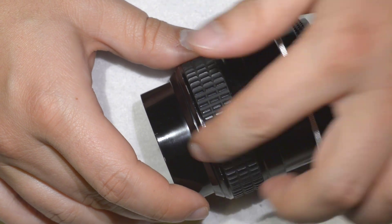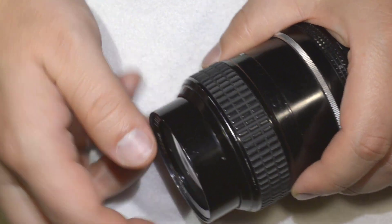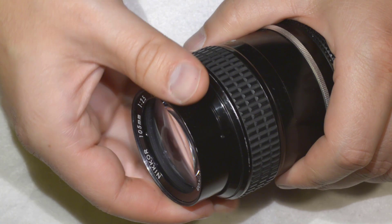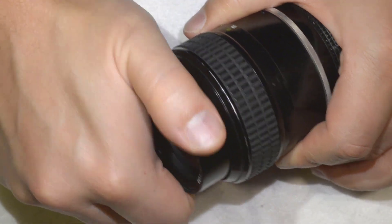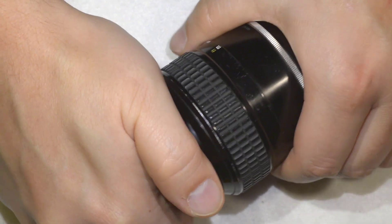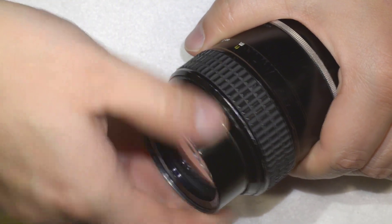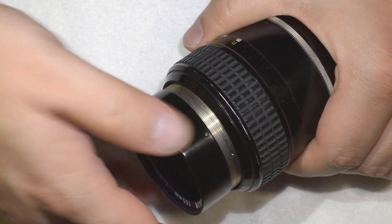You just need to get the screw loose — you don't need to remove it, and you don't want to, because the screw is really small and you might risk losing it. So leave it in and just get it loose a bit. After that, you should be able to rotate this element until it comes out.